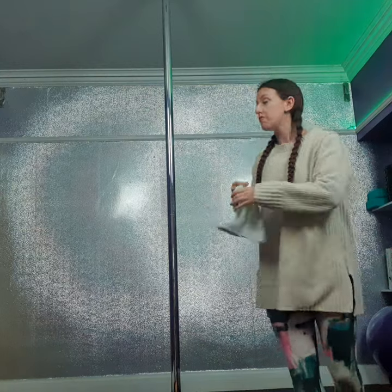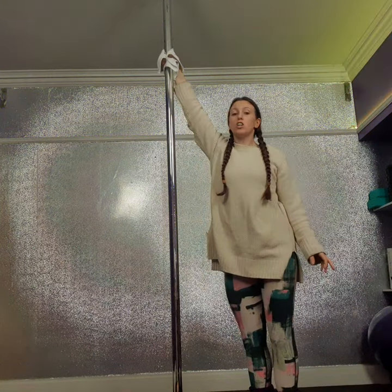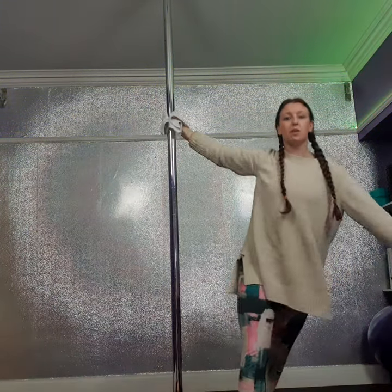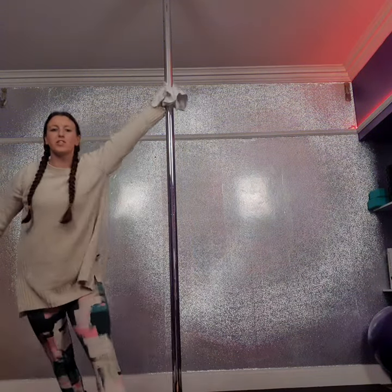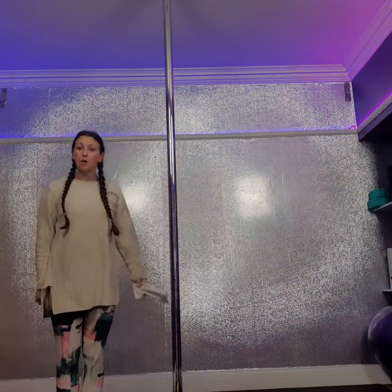Once you've done your standard warm-up and warmed yourself up off the pole, grab a cloth and hold onto the pole — you can see it's cold, I've still got the jumper on. Place your hand up nice and high, raise up on your tippy-toes, and do some walk-arounds, just walking around the pole, pulling the hip away. Allow that hand to come down to around shoulder level, then swap and place the other hand up and do the same. Not only are you creating friction on the pole to heat it up, you're also warming up your shoulders a bit more.